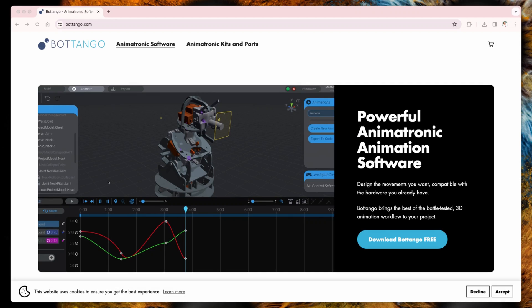As software for the animatronics, there are various options. As I have no experience with any of those, I just randomly decided to go for Botango, mainly because it looked interesting and powerful and fairly easy to learn, at least for simple animatronic parts.